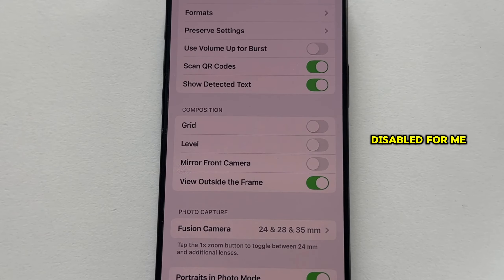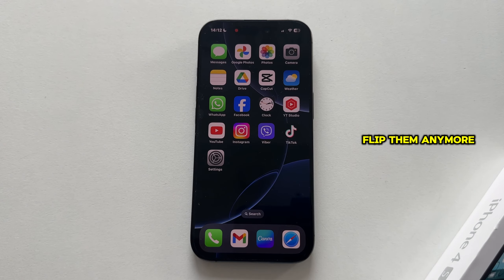It is currently disabled for me, and that's why the iPhone flips my selfie photos automatically. If I want to prevent that, I'll just flip this switch in order to enable the feature, and then the iPhone will now take my selfies and it won't flip them anymore.